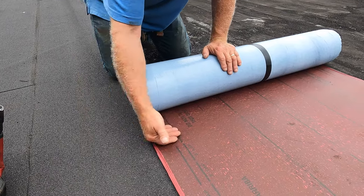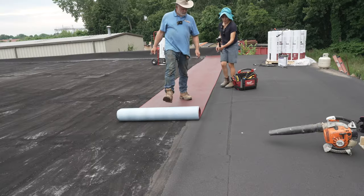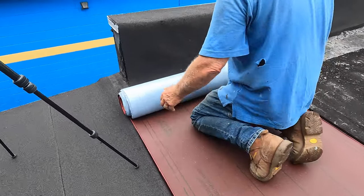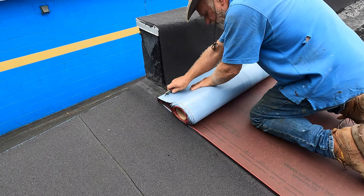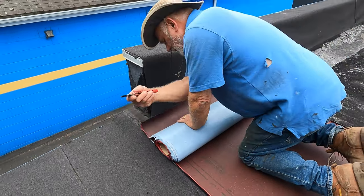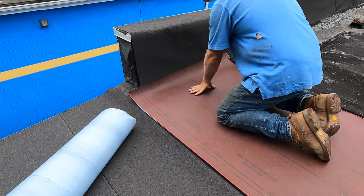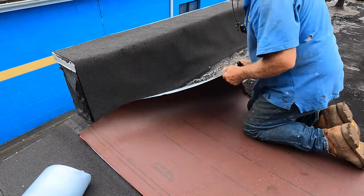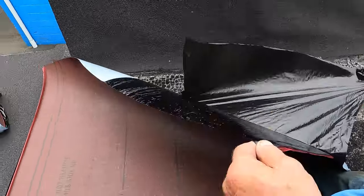You work from the bottom up. So I align this with the old torch down, and I'm going to cut this right to the end there. Now I'm taking this plastic from behind — I'm removing this plastic, just like that.